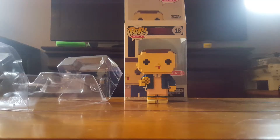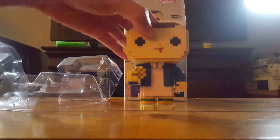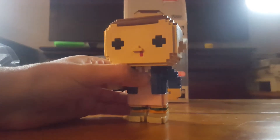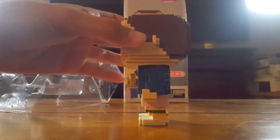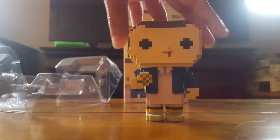I'll get her out of the box. Here she is out of the box. These are relatively heavier than the normal Pop figures, because instead of the head being hollow like Pop figure heads usually are, the ones in the 8-bit line are completely solid — the head and the body are completely solid. So they are a little bit heavier than the regular Pop figures, which means they stand a lot better.